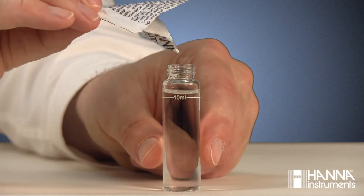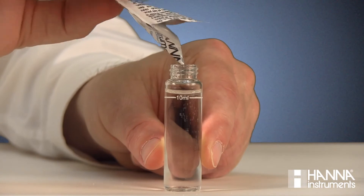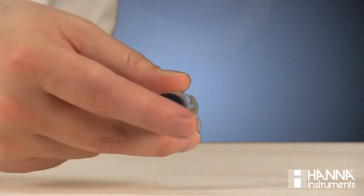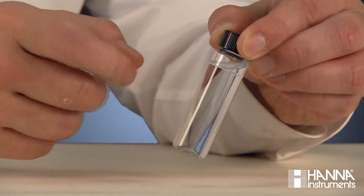Remove the cuvette, open it and add the contents of one packet of HI-705C-0 Reagent C. Replace the cap and shake until it's completely dissolved. Lightly tap the cuvette to remove any bubbles that may interfere with the reading.